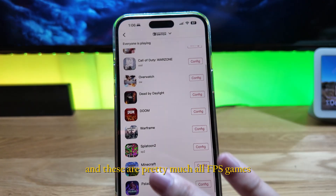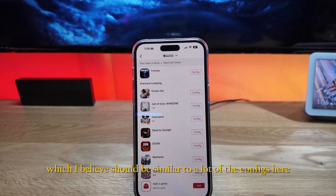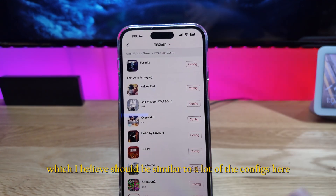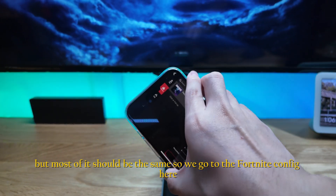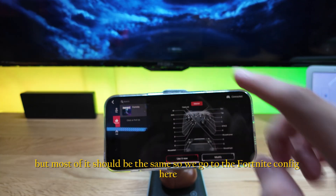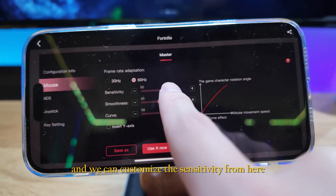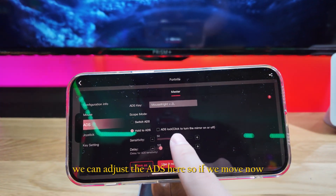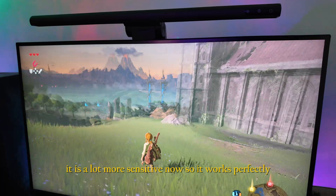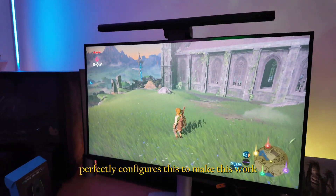Looking at the app configs, there are only a couple — the Overwatch one and the Splatoon one — and these are mainly FPS games. I'm using the Fortnite config. In the config settings we can modify the mouse sensitivity, smoothness, and the curve, and we can adjust ADS. After maxing out sensitivity it's a lot more responsive.